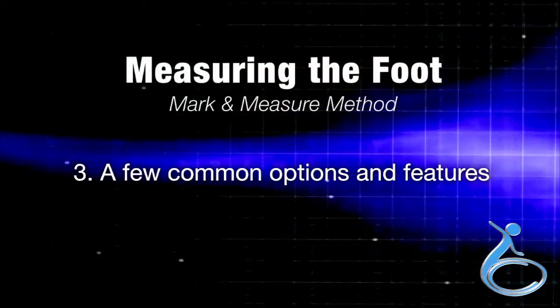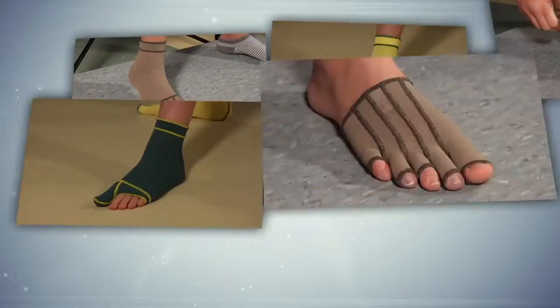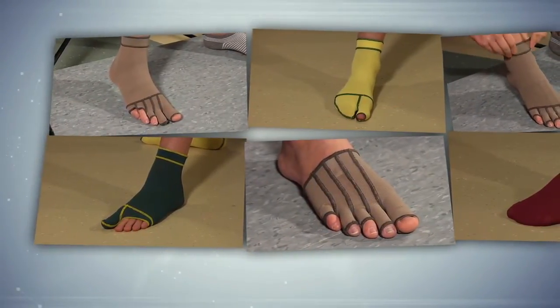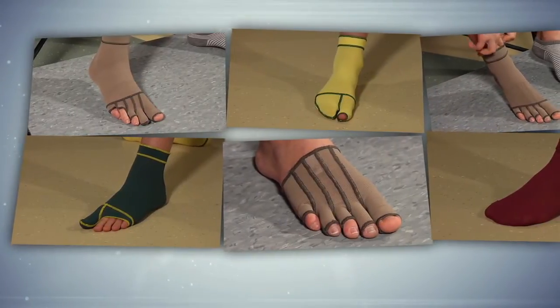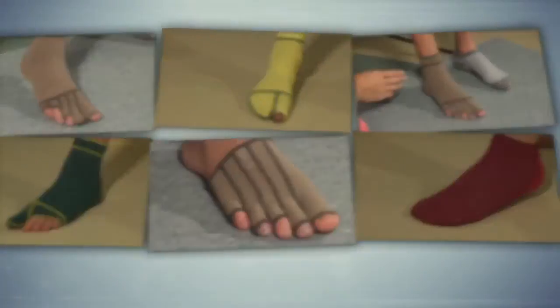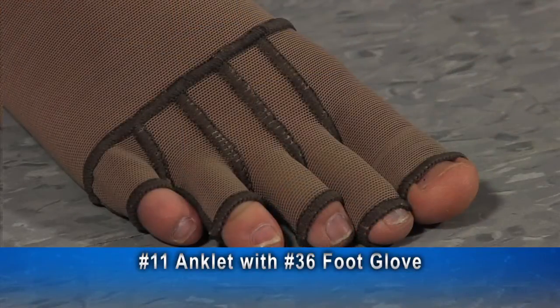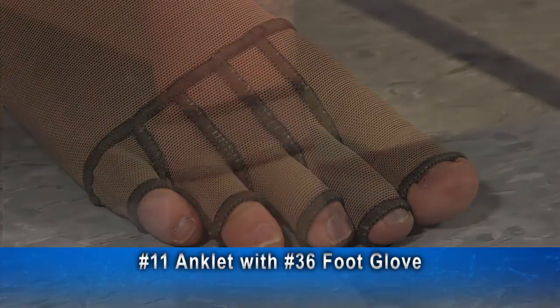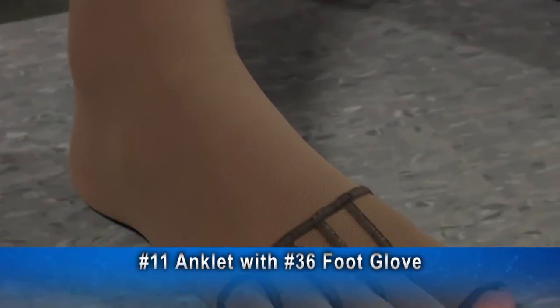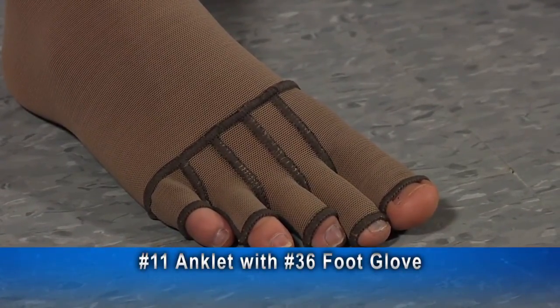We move now to Section 3, a few common options and features of the garments. Here are a few of our most commonly ordered garment styles and features — keep in mind we have many more options for every style. Consult the measuring manual for more information. This number 11 anklet has a number 36 foot glove attached to it. This example has separate enclosures for each toe, and all the toes are open tipped. Any combination of toes may be open or closed tipped, and two or more toes may share a common opening.